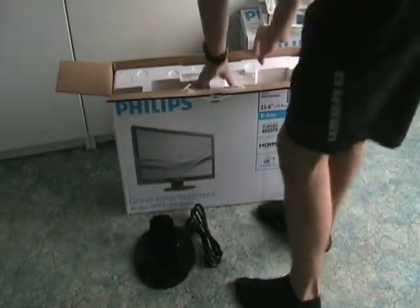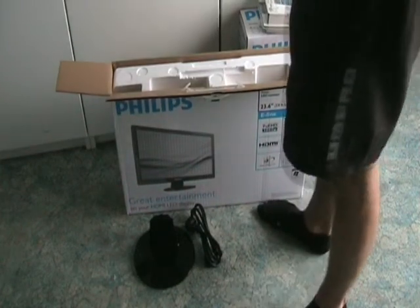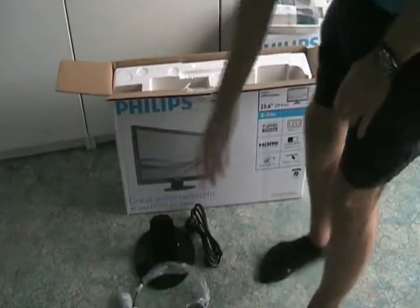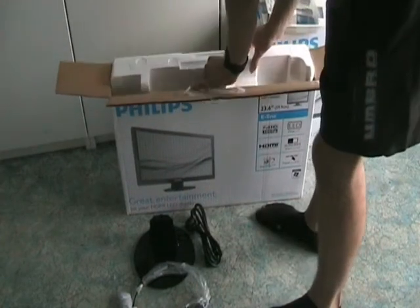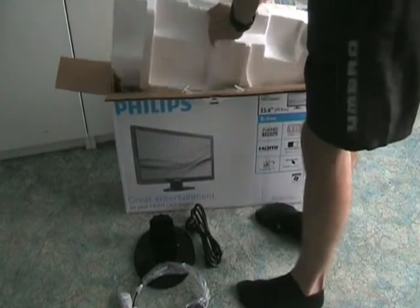The next thing that comes in the box is a standard VGA cable of around 1.8 meters — pretty standard. It's not a great cable but it's good that they give you one.